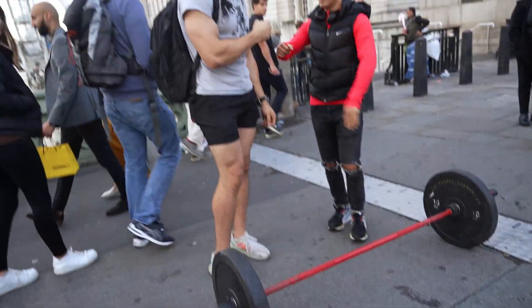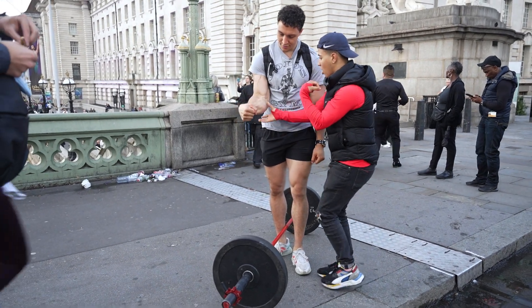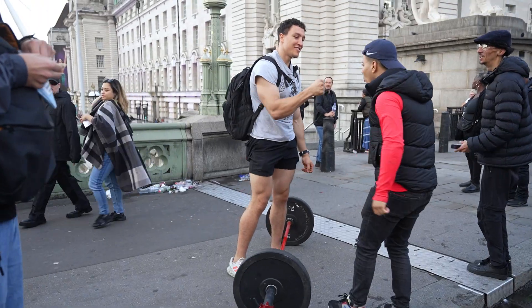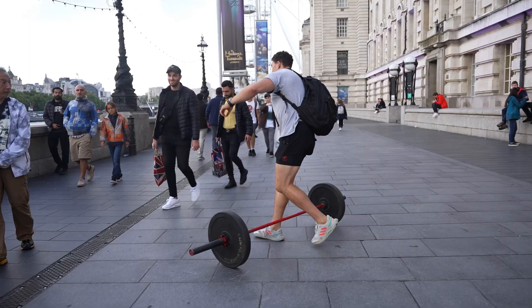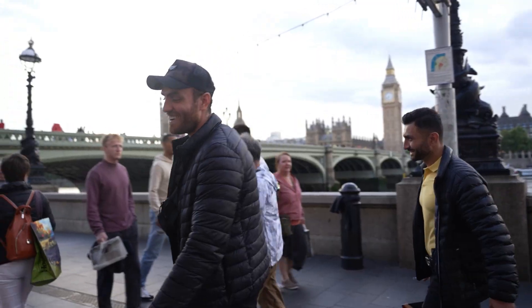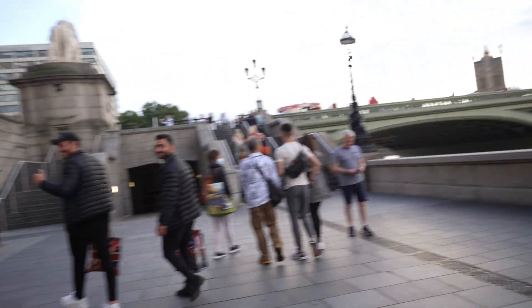Thank you bro! Oh my god, you are so beautiful. We're making a YouTube video for a fitness channel — it's going to take one minute, I promise. One minute. Don't walk away laughing at me, man.